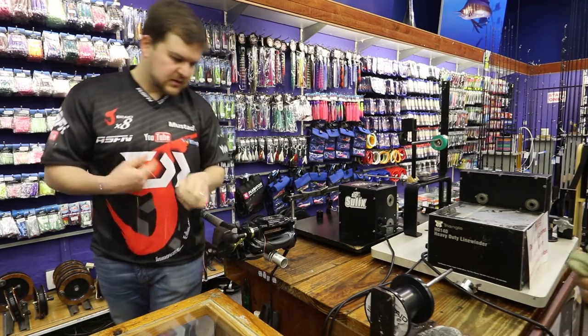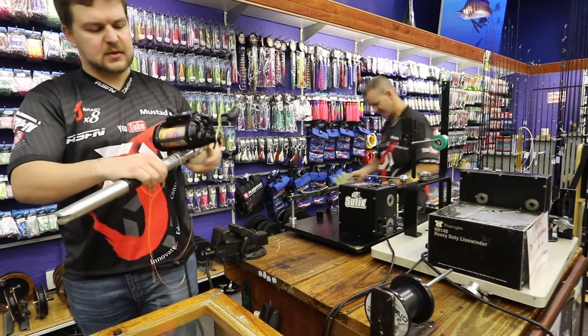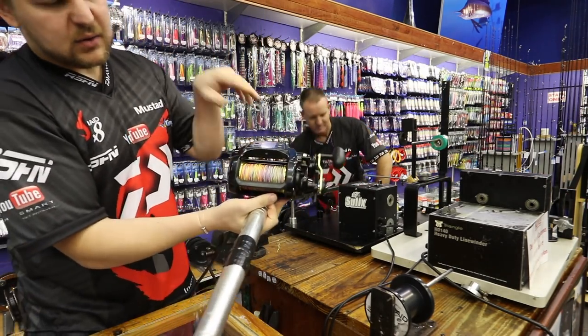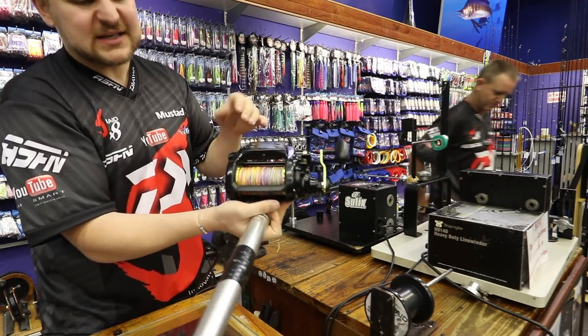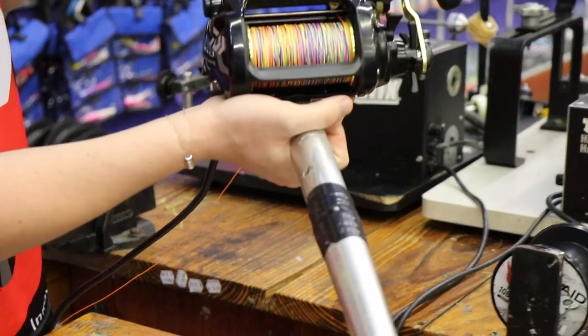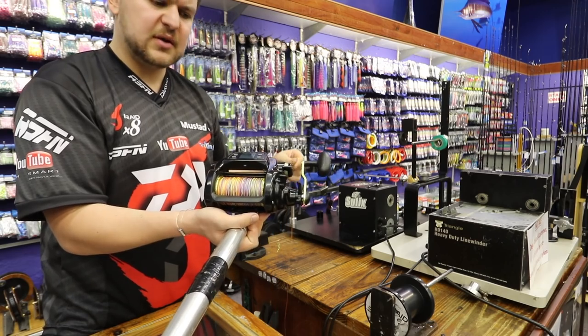There we go guys, that is your 500 metres on the button. 500 metres, 100-pound J-Braid. As you can see, they're about 85-90% full. You still have quite a little bit of space on there. You've got your 100-pound J-Braid all the way through to the bottom.